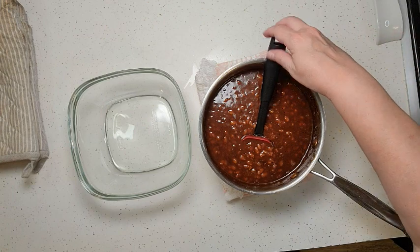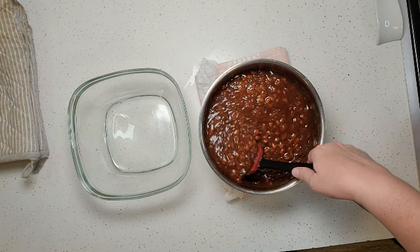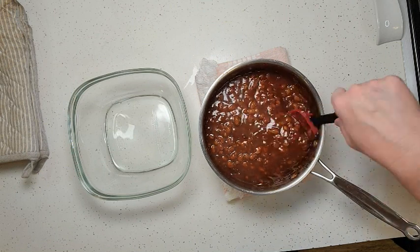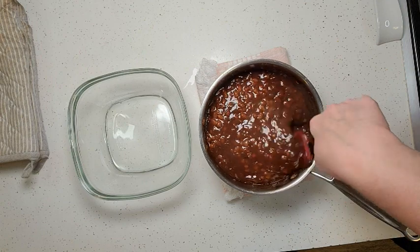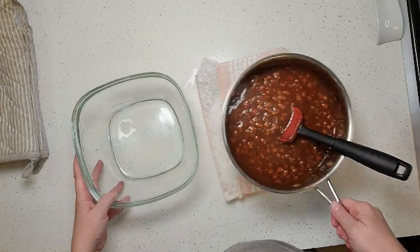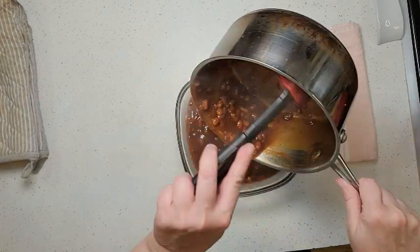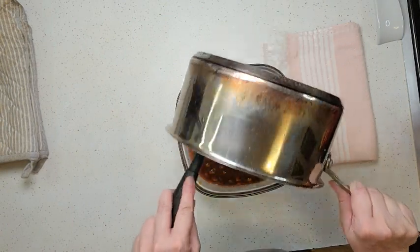Our baked beans are done! I let them cook on the stovetop for about an hour to two hours, until they got the thickness I wanted — not running all over the plate, but not mush either. Just cook them until you get the consistency you prefer. I'm going to pour this into a serving bowl; it's a storage container that's nice enough to serve in and has a lid.